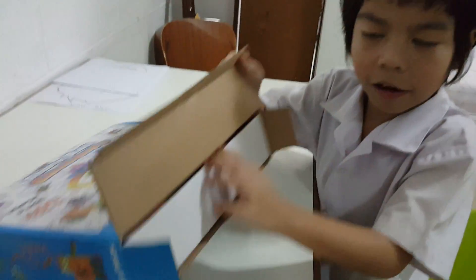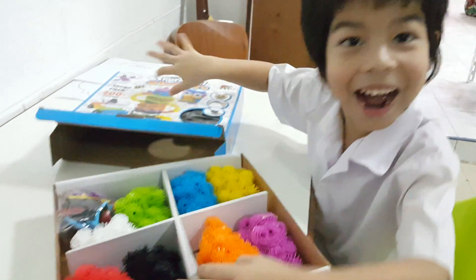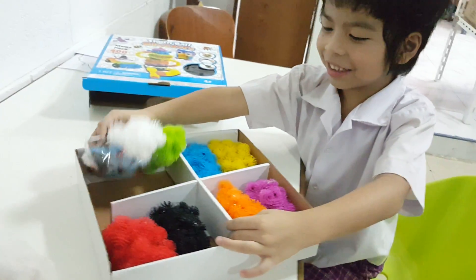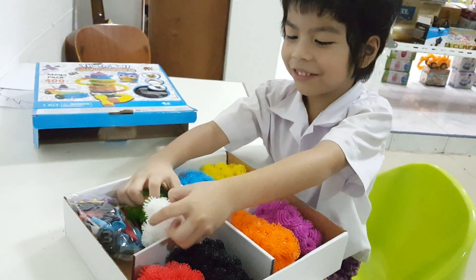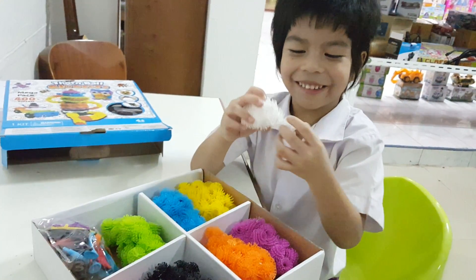Okay, now I take it out already. Let's see inside. Whoa! This can make him. Icky, it's so icky!